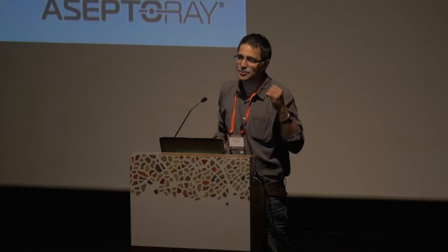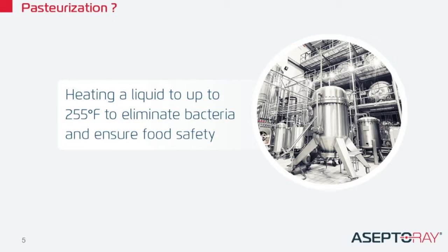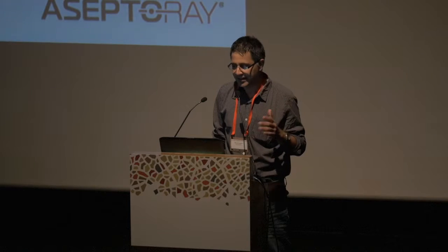Let's start from the beginning. I know it's an agriculture event. What is pasteurization? Pasteurization is basically treating food throughout heat in order to ensure food safety. It works, but it has some major disadvantages. It costs a lot of money, it degrades the nutrients, and it changes the taste. None of you, I assume, boils his orange juice before drinking it.